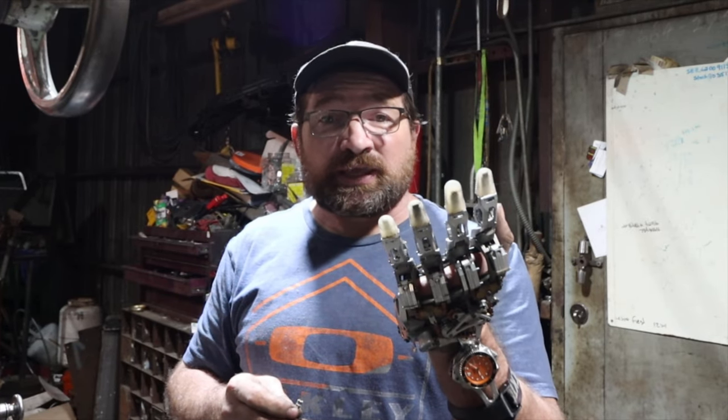Hello and welcome back to my channel. In today's video I thought I'd show how I make and break the number 15 miniature roller chain that I use throughout the build on my prosthetic hand. The easiest way that I've found to make and break the roller chain is I do it in the milling machine.